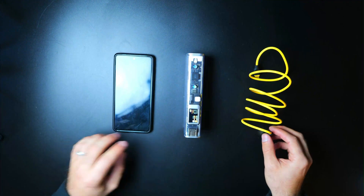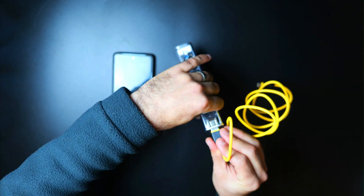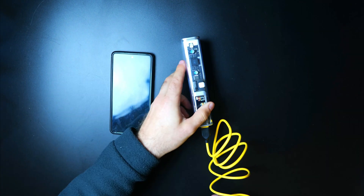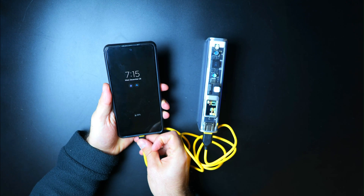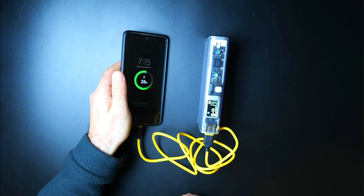I want to thank CharGeek for sending out the Storm 2 Slim Power Bank to me. If you want to pick one up and support the channel, you can find a link down in the description below. Thanks again for watching, and if you want to check out some more solar panel power bank tests, you can find a link to a playlist down below as well.